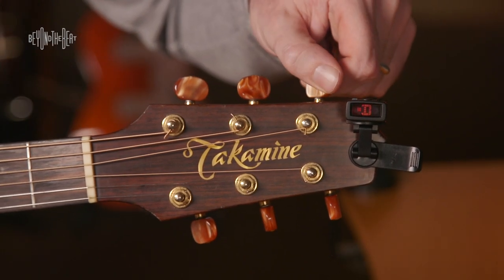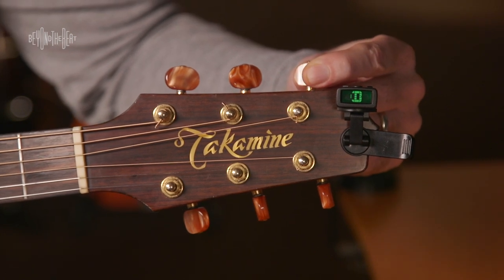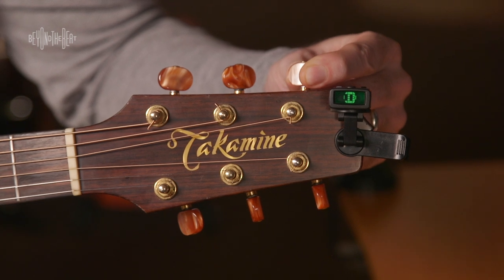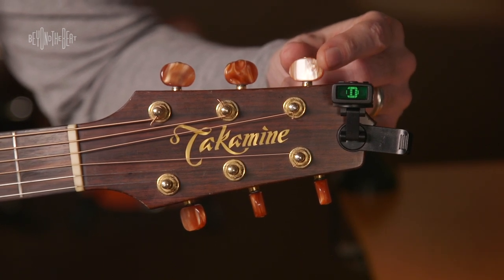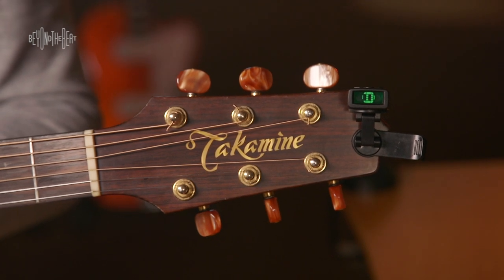See how it's red? It's very flat. Now we're going to try to get it in tune again. Try not to go past the point of being in tune — do little adjustments until it's perfect. Nice and full — there we go. We have it nice and solid. So those three strings are in tune.